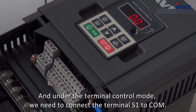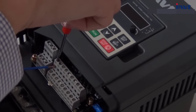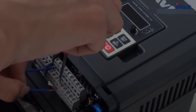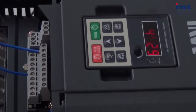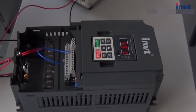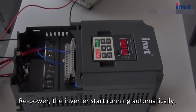Under the terminal control mode, we need to connect terminal S1 to COM. The inverter starts to run. Now we simulate repower — power off. The inverter stops running. Repower — the inverter starts running automatically.